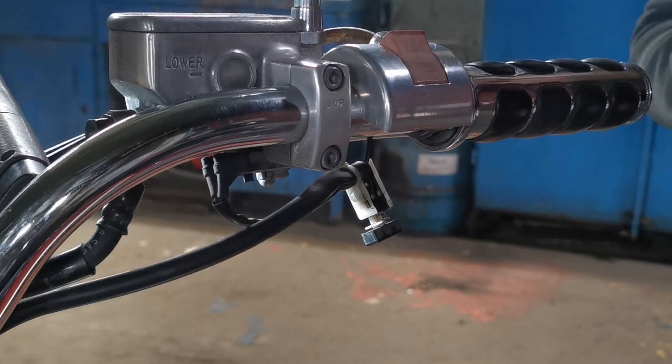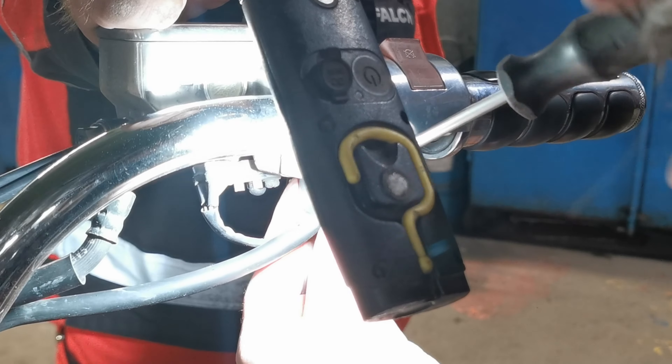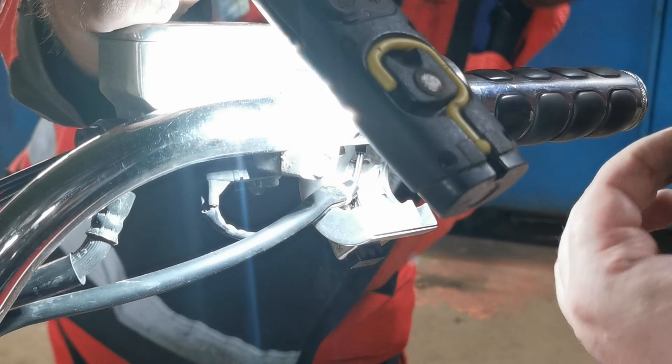It took me a couple of tries to put it back together — I've never taken this apart before, so that's why I did drop the screw a few times. But in the end it all came together nicely. Fastening the wire clip here. Nice to have flashlight assistance — makes life so much easier.